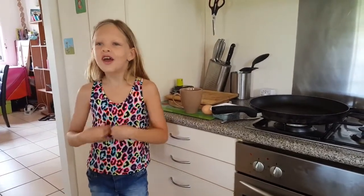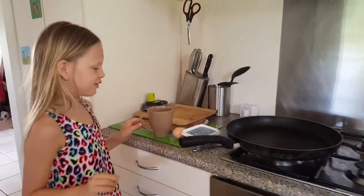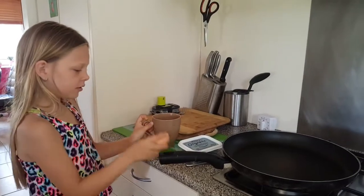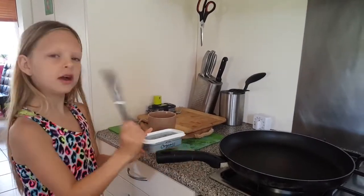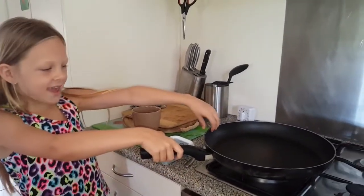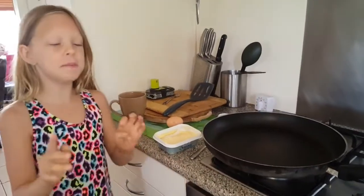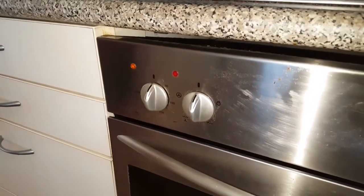Hi, welcome to my channel, Kobi Dooley's Amazing Life! Today we're going to make bacon and eggs. What you need is a pan, one fresh egg, butter — any kind of butter, just make sure it's not soft — and a knife. If you're making bacon and eggs, you also need a big pan. And make sure the stove is not too high.